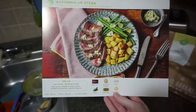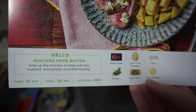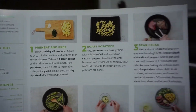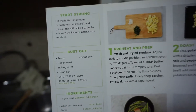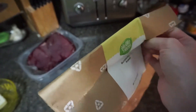We have the buttered up steak card. It has all the ingredients and stuff that's supposed to come with it. The only things it doesn't include are oil, salt and pepper, and butter. But it has nice instructional steps and pretty photos. Cool ingredients, and even the wine to pair it with — we don't drink. I need to wash all the produce, start peeling the potatoes and stuff.